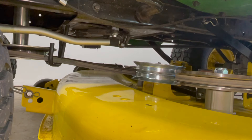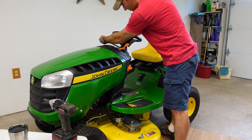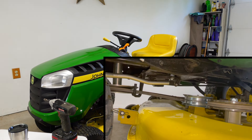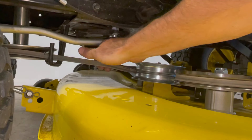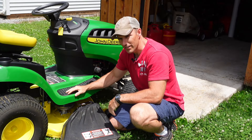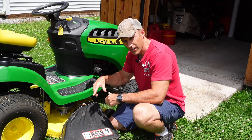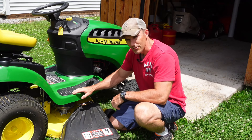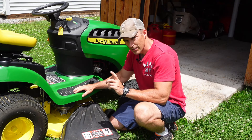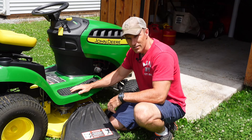Once you have everything hooked up, I like to go up and just engage the PTO, because on this John Deere it's pretty much mechanical, and just see how everything looks — make sure it's all lined up. Everything looks good. Well that's about it — I hope this video helped you with installing new spindles or other pulleys under your deck. I also have a link to a new belt in the description if you need one. Give this video a thumbs up, leave a comment below, and hit subscribe to support my channel. God bless and have a great summer.